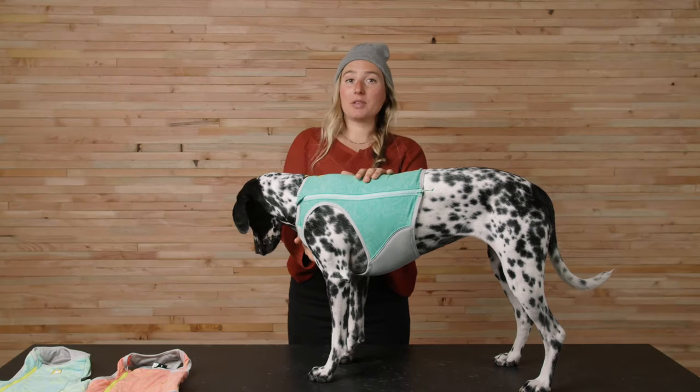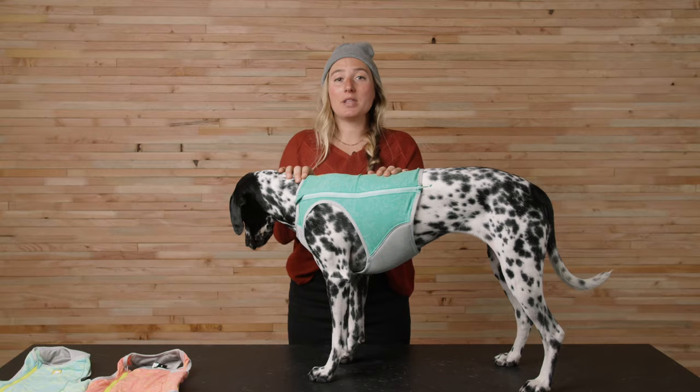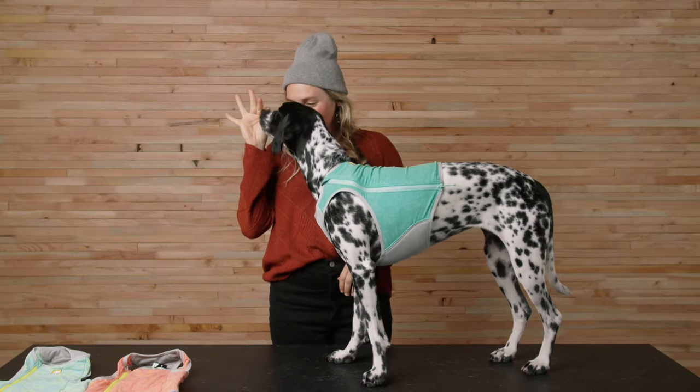The Swamp Cooler Zip should be pretty form-fitting like this. It keeps the cooling belly panel close to the dog's core for more efficient cooling, but the open armholes and the stretch back panel give your dog all the freedom to zoom about on your hot weather adventures. And that's it for the Swamp Cooler Zip — thanks for watching!